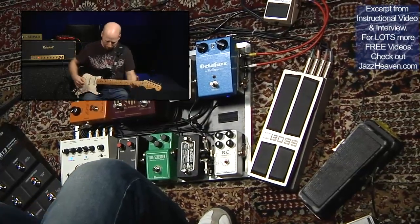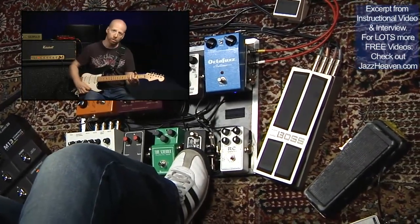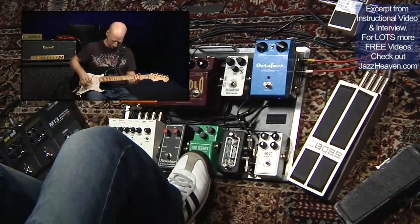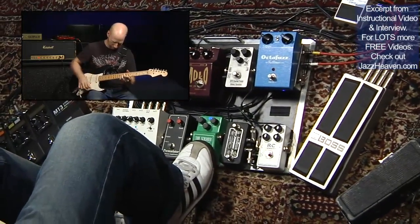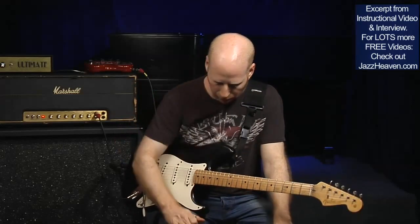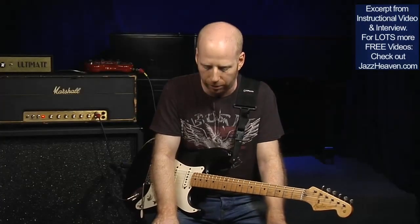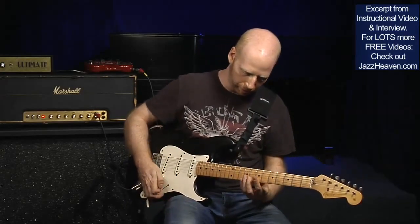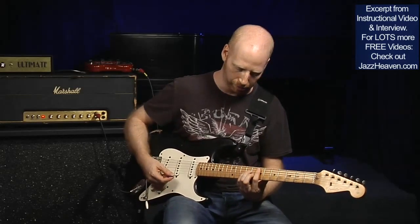From there it goes to the Blackstone — that's another boost, a little heavier. Then the Tube Screamer 808. Out of that I'm going to this thing called the Atomic Overdrive by XTS. A friend of mine, Greg Walton in Dallas, makes these really great pedals. It's just a really heavy distortion — something that's really hard to get from a pedal, but this thing sounds great.